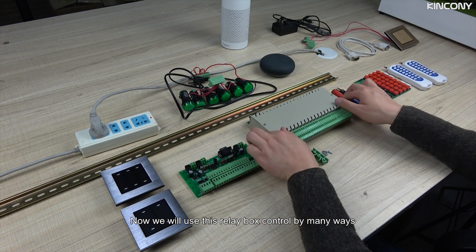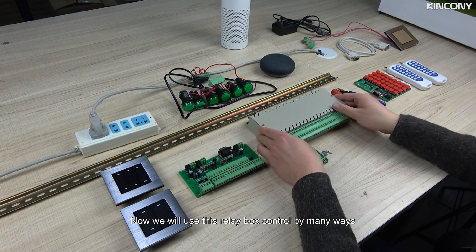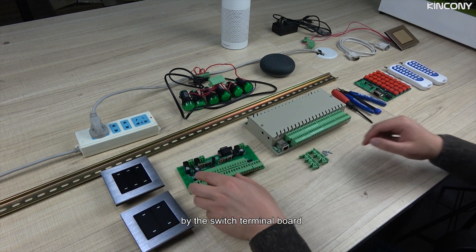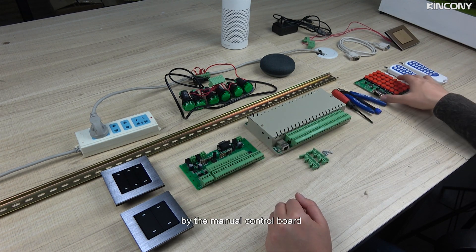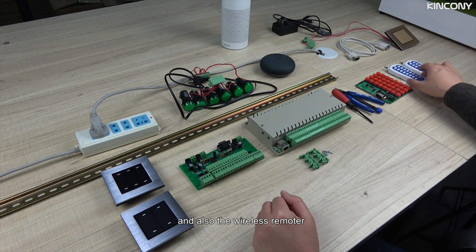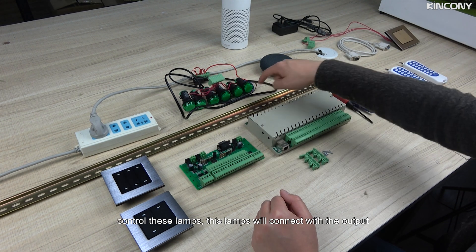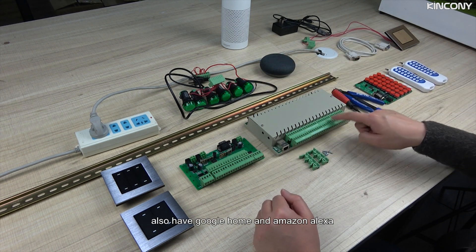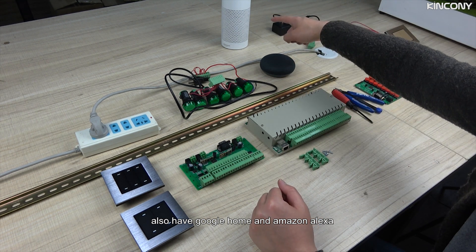Now we will use this relay box, controlled by many ways — such as by the switch button, by the switch terminal board, by the manual control board, and also the remote. To control this lamp, this lamp will connect with the output. This board also supports Google Home and Amazon Alexa.